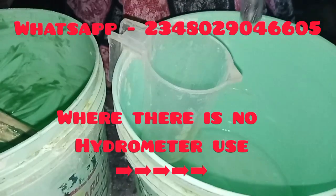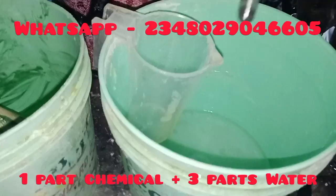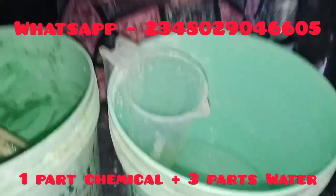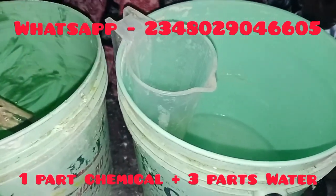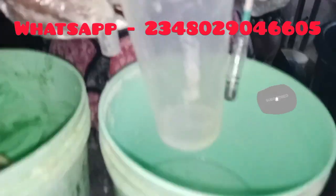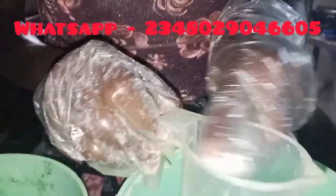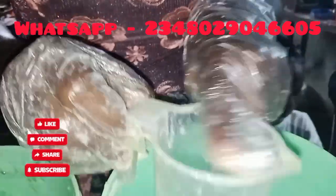Get one part of your caustic soda crystal and three parts of water. If I'm using one kilogram of caustic soda, I am going to dissolve it in three liters of water — one part caustic soda to three parts water. Whatever unit of measurement you're using, if I use one full cup for my caustic soda crystal, I'm going to use three of that cup as water.